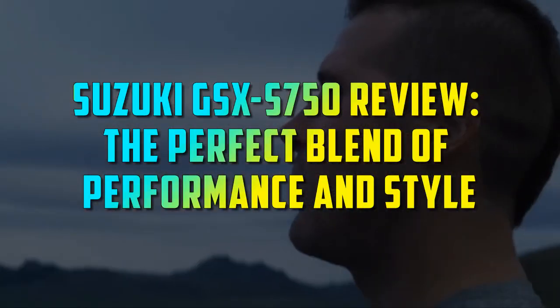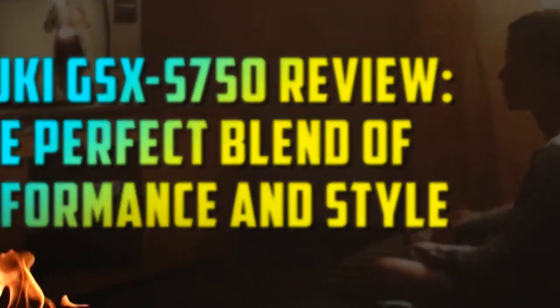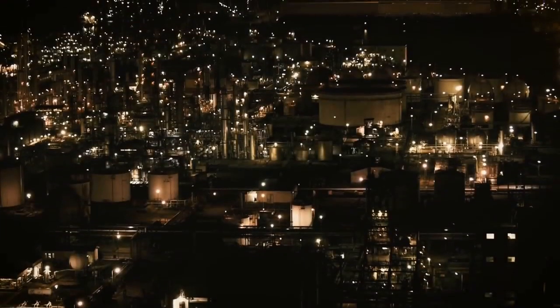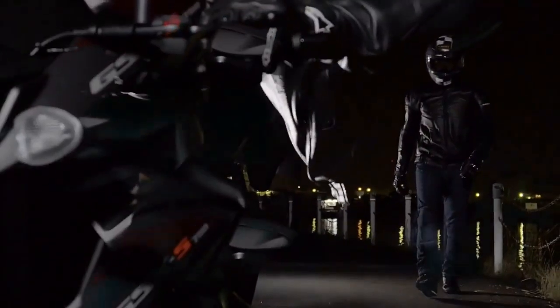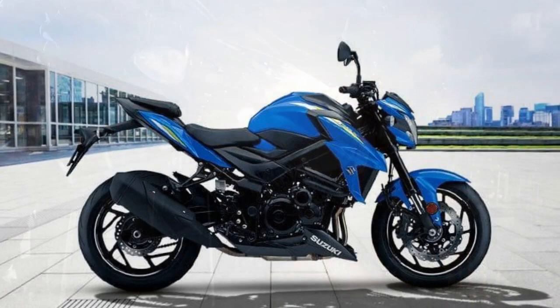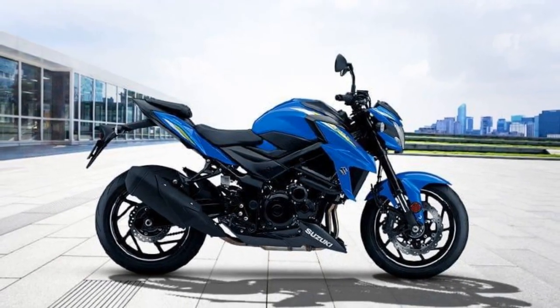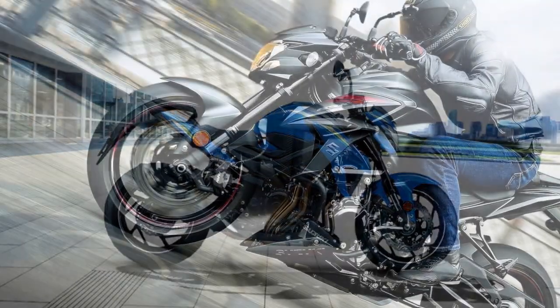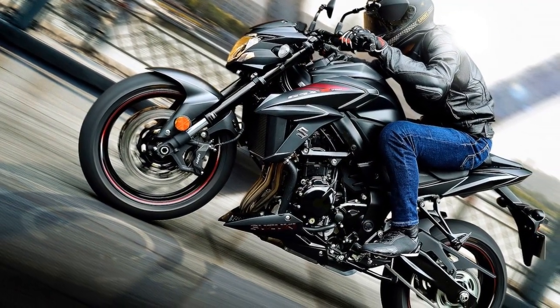Suzuki GSX-S750 Review: The Perfect Blend of Performance and Style. Suzuki has a rich history of producing motorcycles that combine performance, style, and affordability. In the world of sport bikes, one model that has garnered attention and praise is the Suzuki GSX-S750. This middleweight naked bike has been turning heads since its introduction, offering riders an exhilarating experience on two wheels.